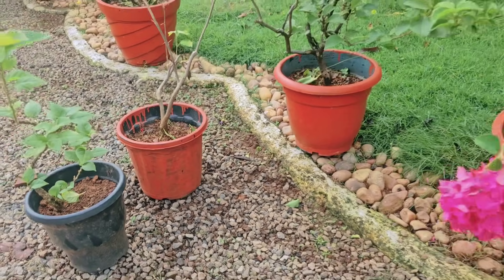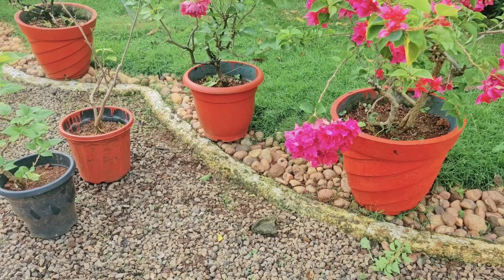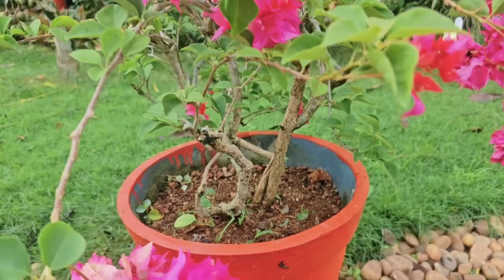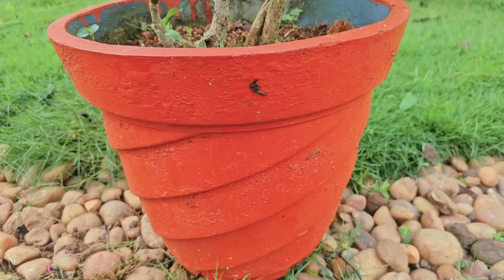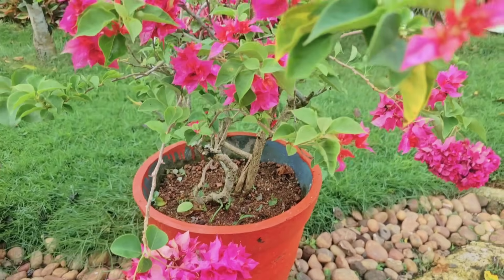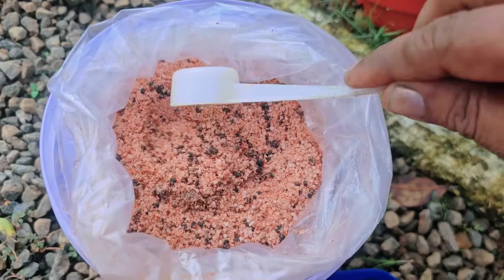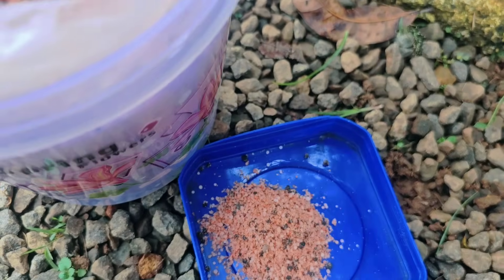We will spray it in a little bit. Here we are going to frame it — we are going to take a moment to make sure we can use the NPK. This is about 12 inches of the NPK. This spoon is about 5 grams.